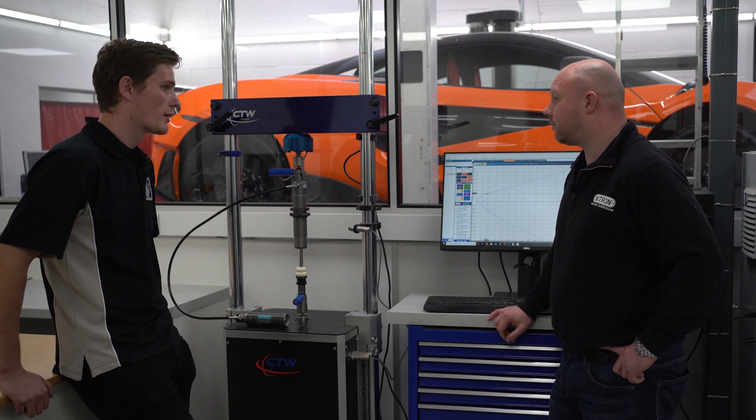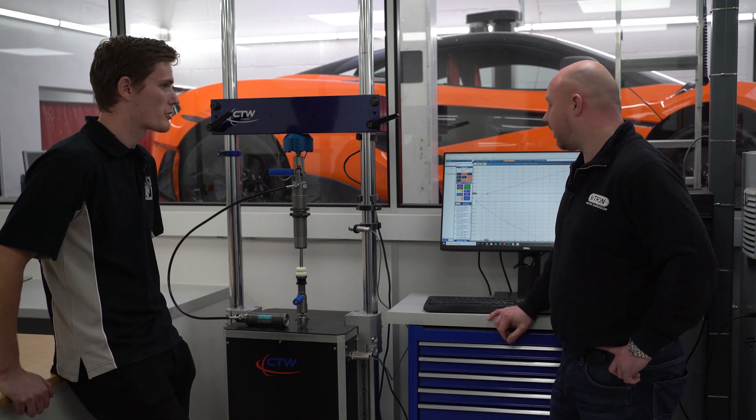We can have a close look at what it can do, get it up and running and see what it produces for us. Scott is going to show you how it works.